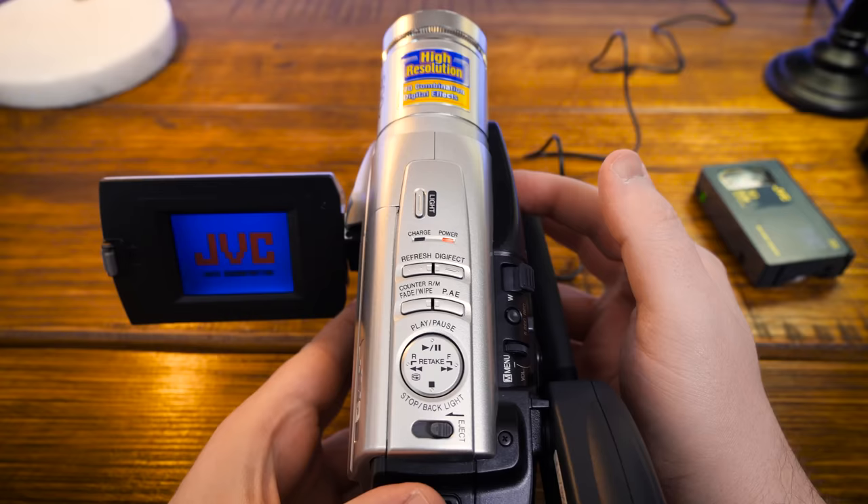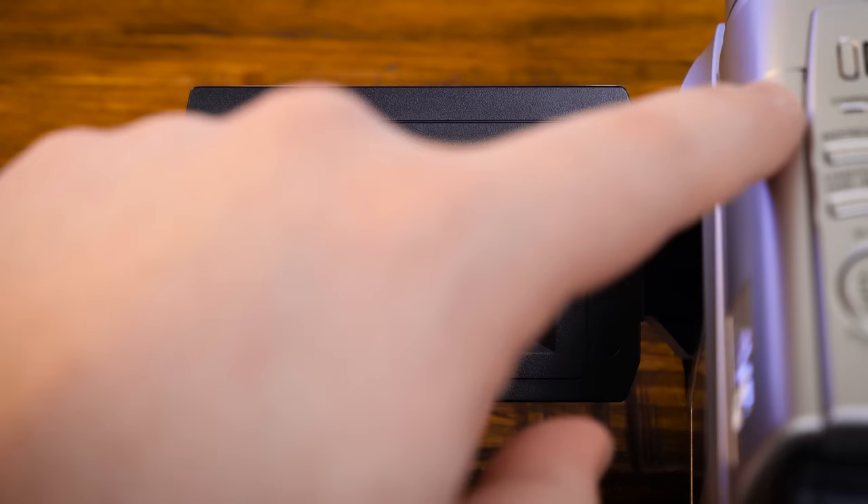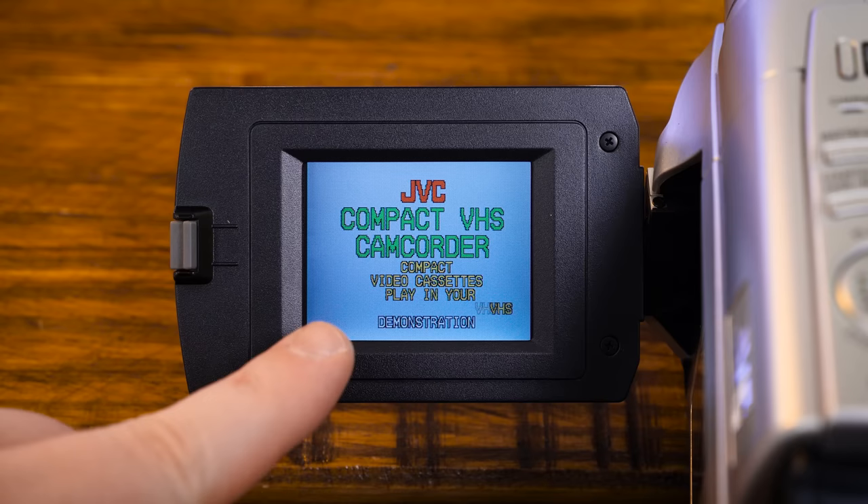We have power — a lovely little display there — going straight into that demonstration mode. And I do see a charge light when it's turned off. I'm gonna start that over again. I honestly forgot that camcorders pretty much always had this going in stores, so let's just watch this for a bit.